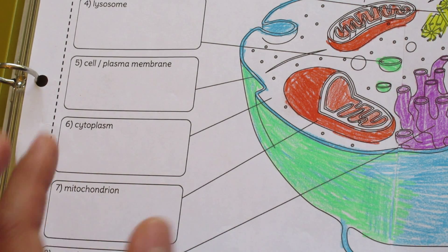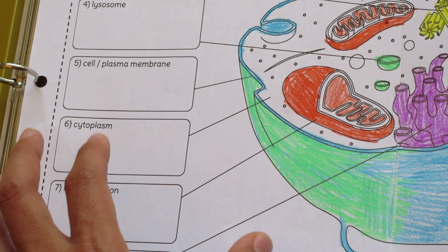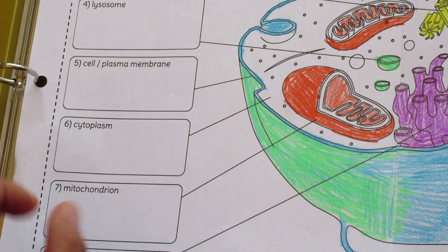Another one of the options I provide looks very similar to this, but the labels are replaced by blanks. This is for more advanced students, for whom you might want to ask questions like, does anyone know the name for structure number six, or structure number seven? This will allow for more participation.